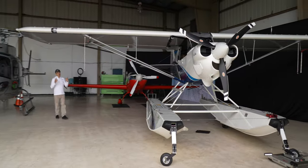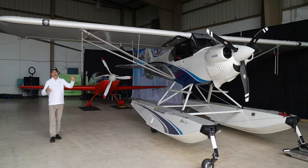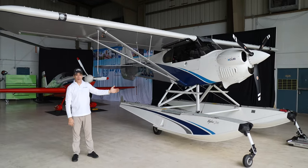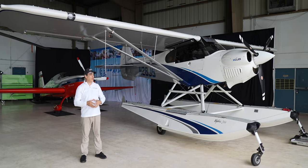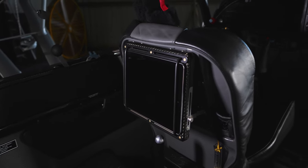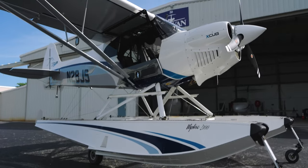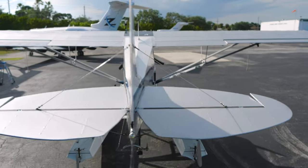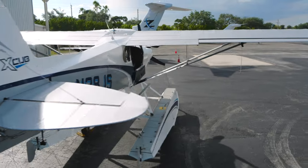Welcome to our brand new 2023 Cub Crafters X-Cub on floats — direct from the factory with Whipline 2100s, full glass cockpit, incredible interior, and a 215 horsepower Titan engine. To me, this is the ultimate play toy.